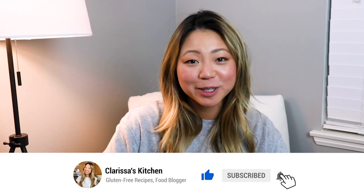If you liked this video, please give it a thumbs up and don't forget to subscribe to my channel — it's super helpful to me and this community I'm building. I'm posting videos every single week, so hit the notification bell. Thank you so much for watching and I'll see you guys next time in Clarissa's Kitchen.